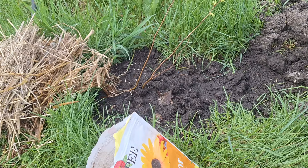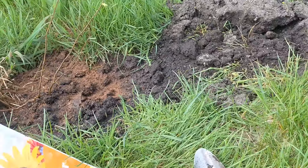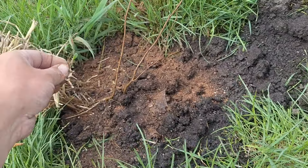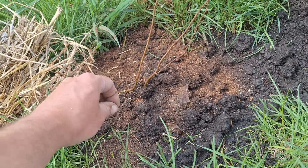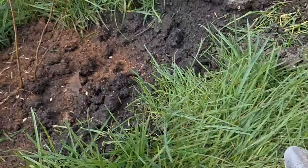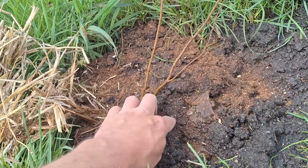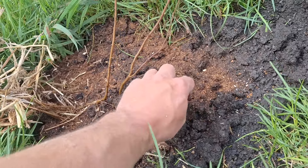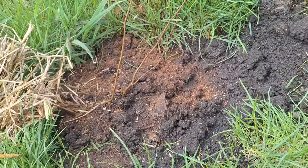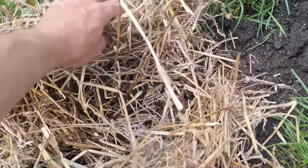If you wanted to know what the actual secret is to growing food for us, this is it — every time you dig a hole, you throw flower seeds in there, and then you grab some random vegetable seeds and put those in as well. I'm a wild man, so it'd be really cool if I ended up getting some cucumbers coming up next to my hazelnut.